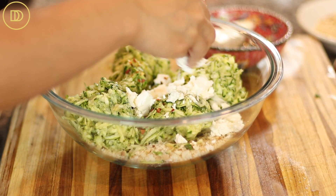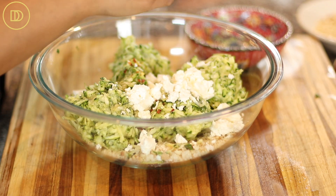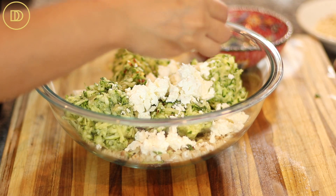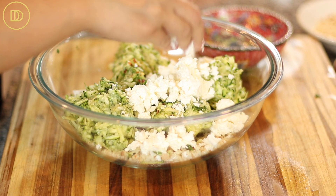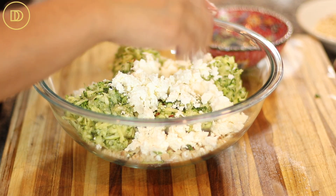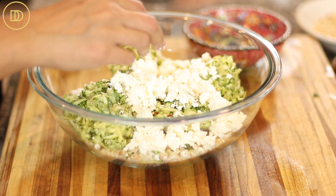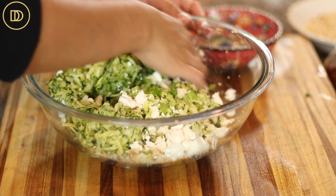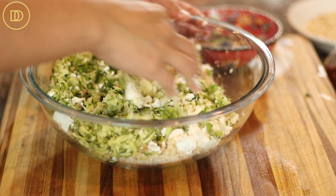Crumble all of the feta cheese into the mixture. Make sure you crumble your own feta — crumbled feta sold at the supermarket is probably the lowest quality, so get it in chunk form and crumble it yourself. Then mix everything together. You can use a fork or spoon, but I like to use my clean hands to make sure everything is well incorporated.